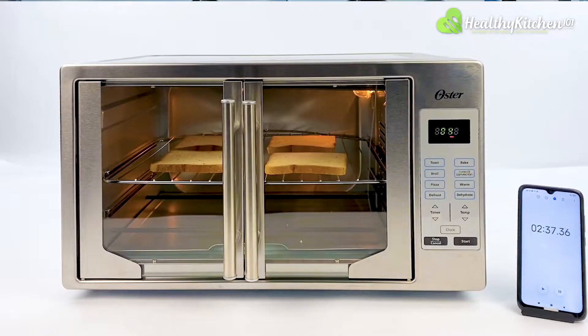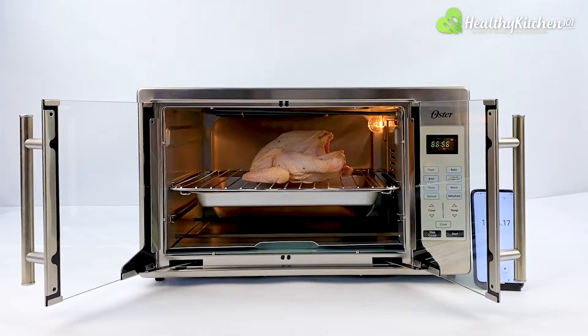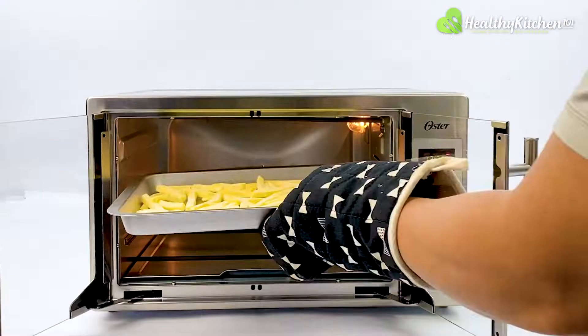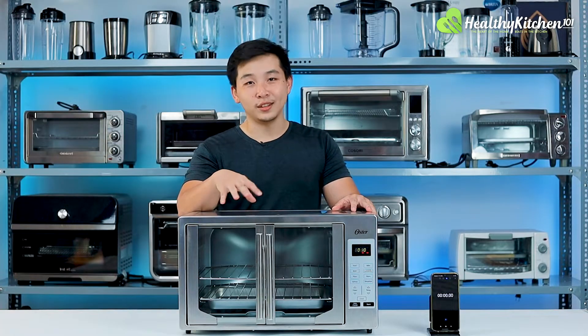Our tests include toasting 2 batches of 4 slices of bread back-to-back, baking a 9-inch pizza, roasting a 3-pound whole chicken, and air-frying 12 oz of frozen fries. But first, let's dive into the design.